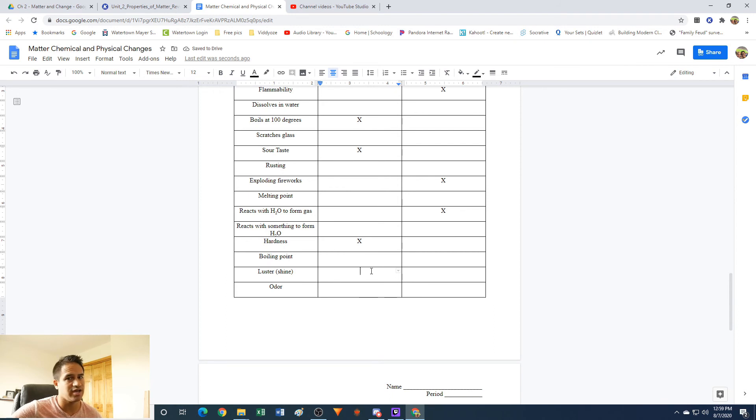Luster — its shine. Is it shiny or not? You can look at it and tell whether it's shiny or not. You can easily observe that without changing what the material is made out of. So also physical property.